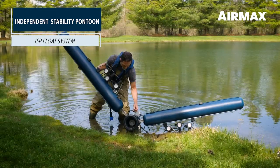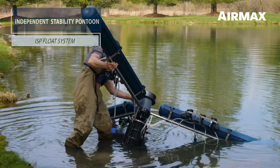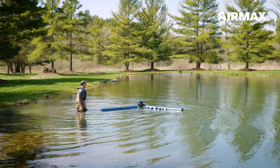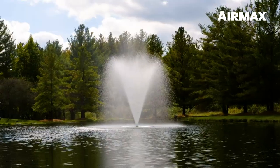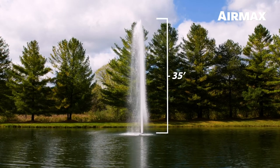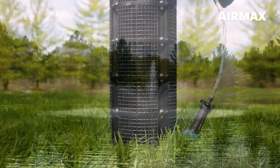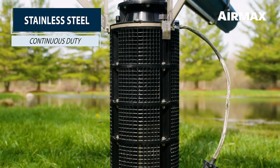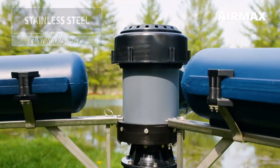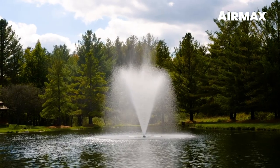The independent stability pontoon, or ISP system, is tool-free for quick and easy installation, provides maximum stability during fountain operation, and eliminates unwanted noise from water drumming on the float. Lake Series fountains maintain a crisp, stunning spray pattern to a maximum height of 35 feet and maximum width of 60 feet. Powering the Lake Series fountains is a stainless steel, externally water-cooled, continuous duty motor, which is supported by our advanced pump and cooling chambers, resulting in optimum performance and durability while remaining energy efficient.